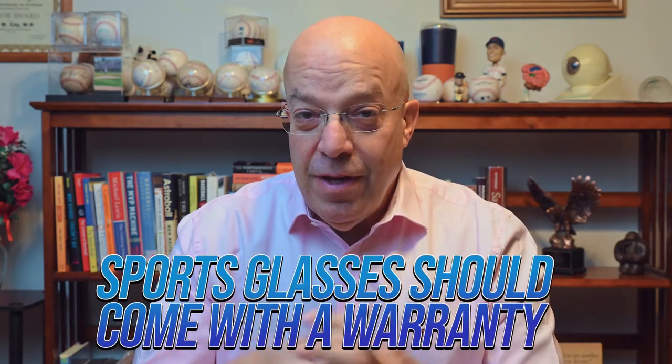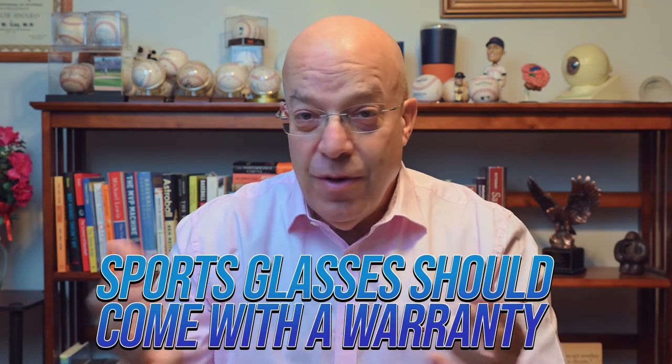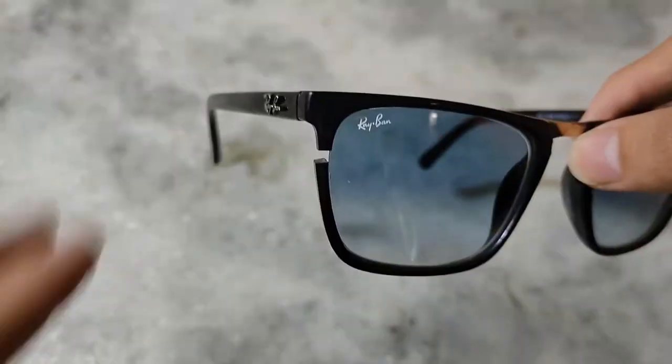Tip number eight: make sure the frames come with manufacturing guarantees and warranties. Sometimes you get something that's just not right and you want it replaced. Sometimes there's a small defect that doesn't show up right away — only when you use those glasses on the field, such as a small crack in the frame that breaks and you need a new one. It's important to have warranty and manufacturer backing. Remember, these glasses won't be sitting on a shelf; they'll be on your head while you're running and moving. There could be contact with other players, elbows, bodies, balls, and so forth, so a good warranty for defects and repairs is essential.